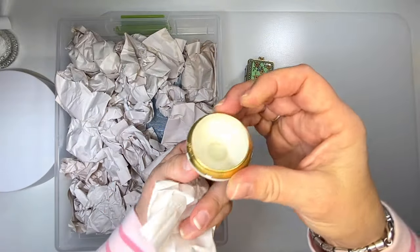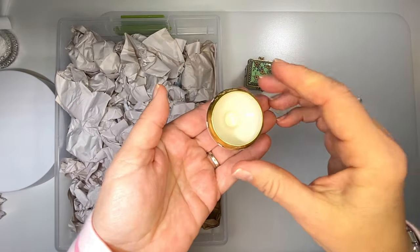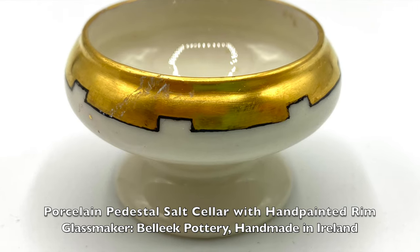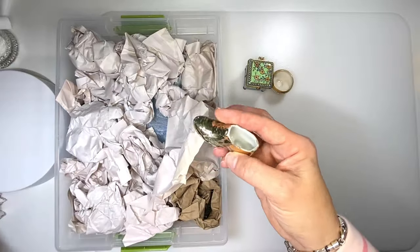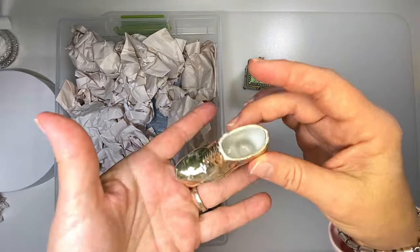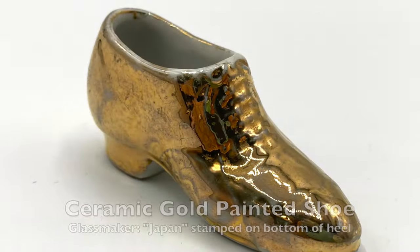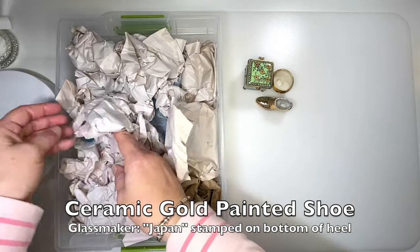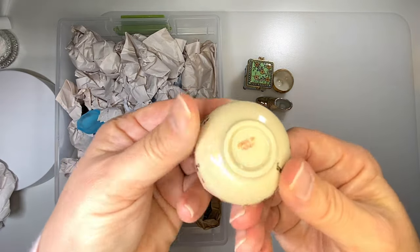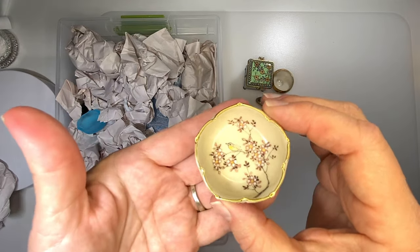A little pedestal. Salt. Ceramic. I have actually a whole box of shoes — this one managed to make its way in here. Made in Japan ceramic. Another piece of ceramic. I'll probably never make a salt with this because you lose the beautiful hand-painted inside.